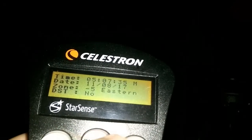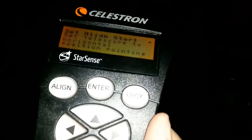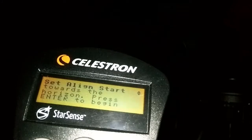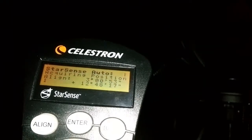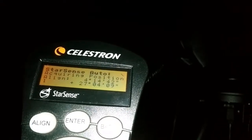Once you do that, if you press the back button, it'll take you to the default settings you need to be at — the telescope needs to be facing horizontal and facing the horizon. Press enter and the telescope is going to go and do its thing to find all the stars that it needs and know where it is.